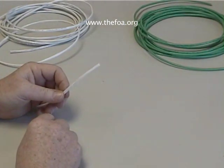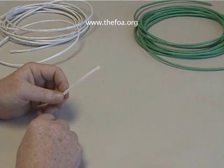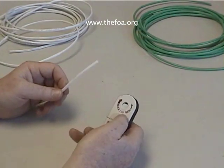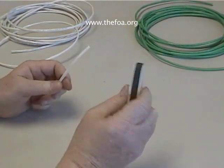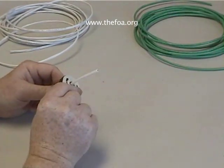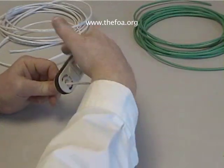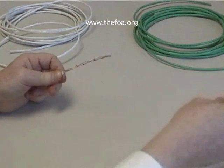Let's start our exercises by removing the jacket and examining some Category 3 and Category 5 cable. This is our jacket cutter. You'll notice it says Max on one side, Min on the other direction. What we're going to do is hold it like this with our finger on it so you can open it. Put it about three inches up the cable, go round a few times, and we'll cut right through the jacket.